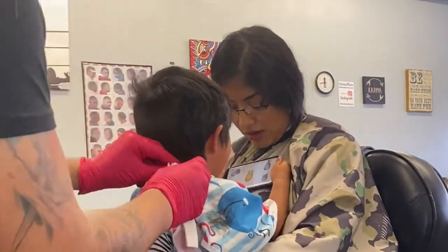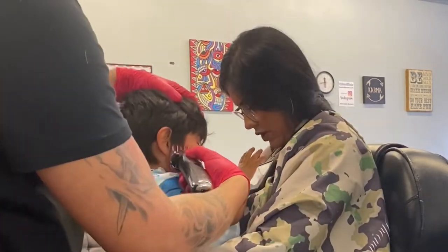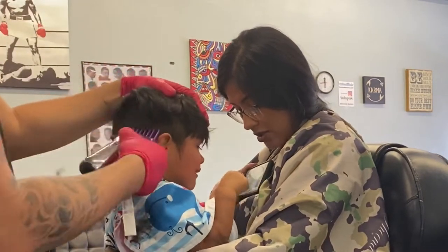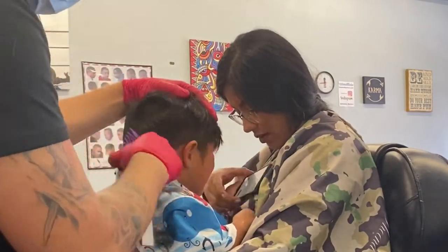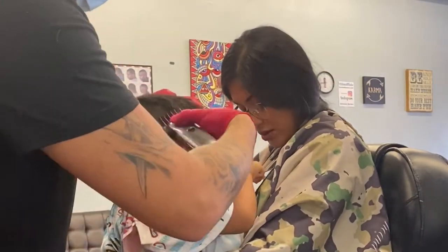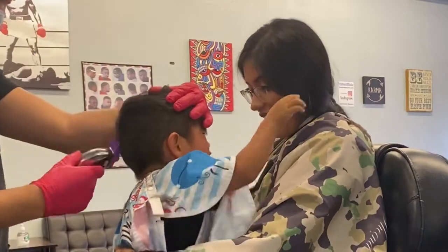A lot of times it depends on the baby — some babies are actually more curious and they want the haircut, they like the experience. But it's very common for a baby to cry before his haircut even starts. It always does help if mom or dad is there and sits down on the chair with the baby — that helps calm them down.